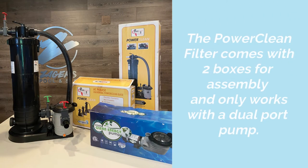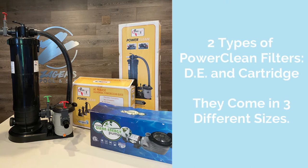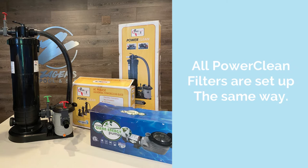The power clean filter comes with two boxes for assembly and only works with a dual port pump like the one shown here. There are two types of power clean filters — they come in DE and cartridge, and there are three different sizes to choose from based on the size of your pool. The nice thing about the power clean filters is that they're all set up the exact same way, so we're going to show you the cartridge filter option today.